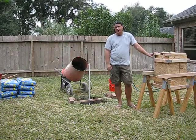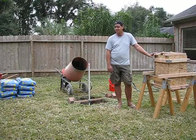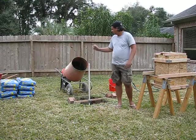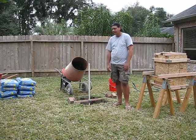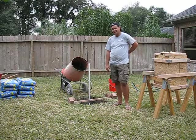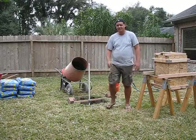14 bags of concrete to fill the holes — 80-pound bags. That's getting close to 1,000 pounds of concrete there, guys. A little mixer that I rented — worth every penny, $50 for the day. Saves my back. Anyway guys, let me put this in the ground and I'll be back in a second. Until then, see ya.